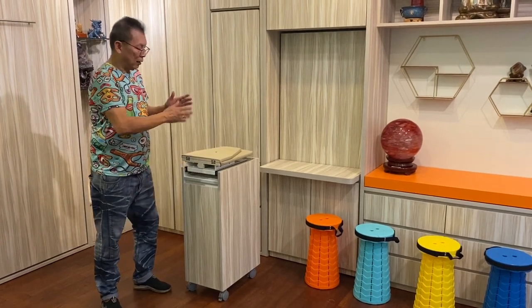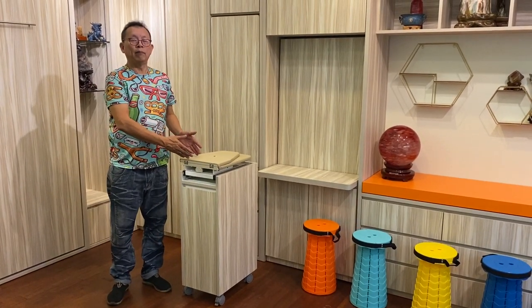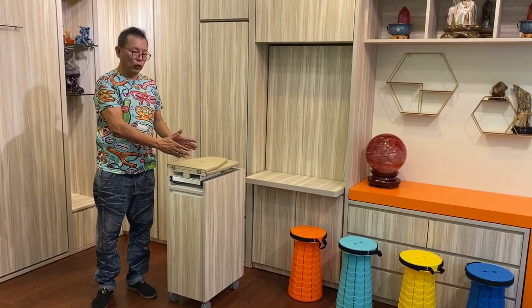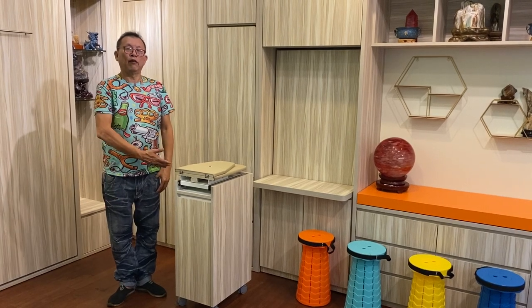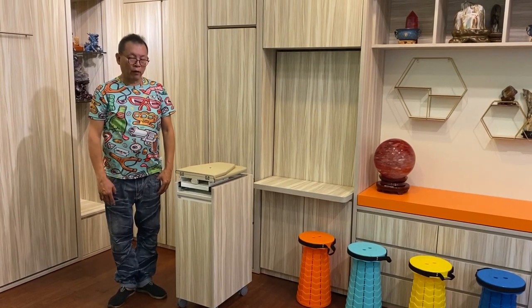This is our space-saving hidden iron board, which is installed inside the wardrobe. Thanks for watching our space-saving hidden iron board — thank you very much.